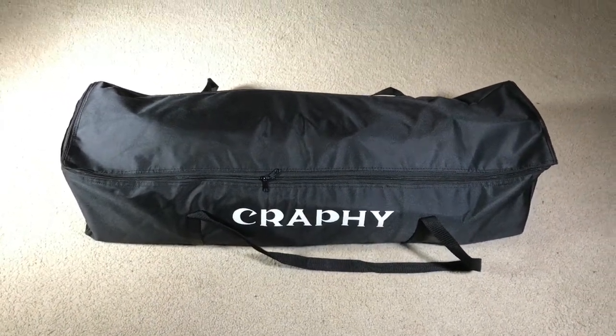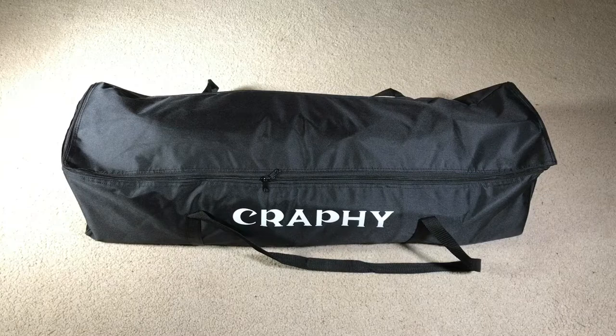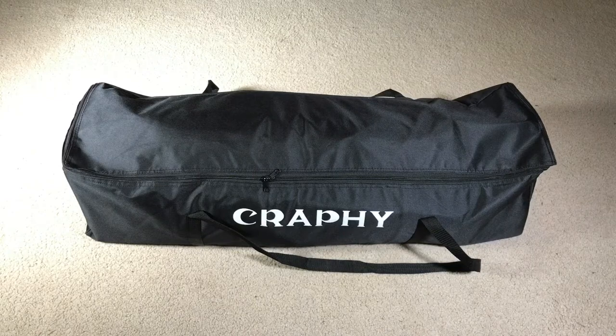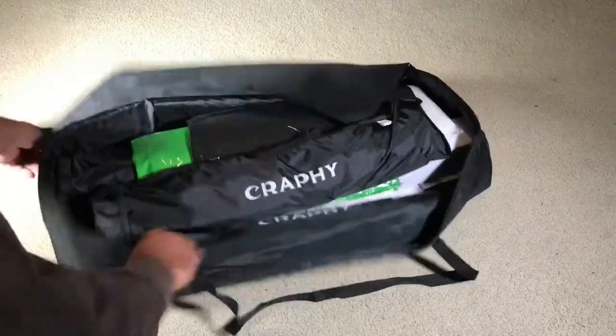Taking a look at this Crafty Photography Studio lighting kit, which ranges from 800 watts to 5500 watts — umbrellas, soft box, continuous lights. Let's open this box so you can see what comes inside.